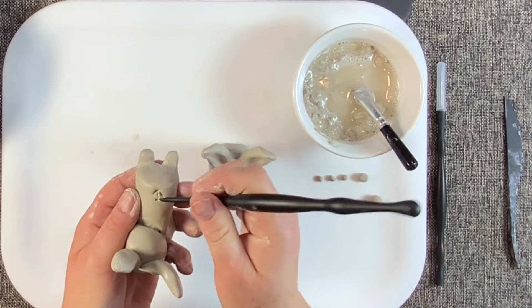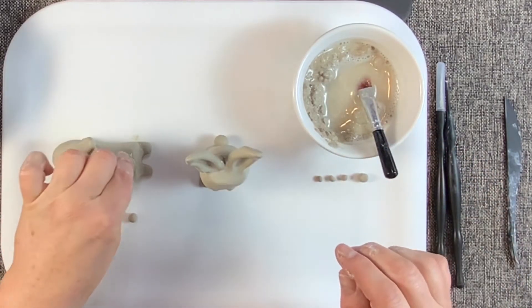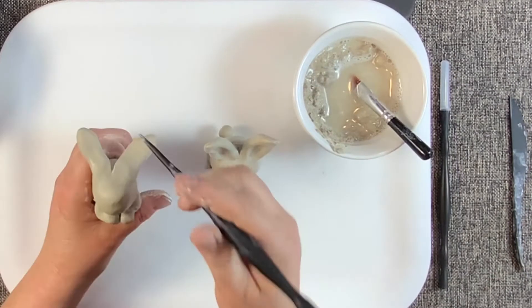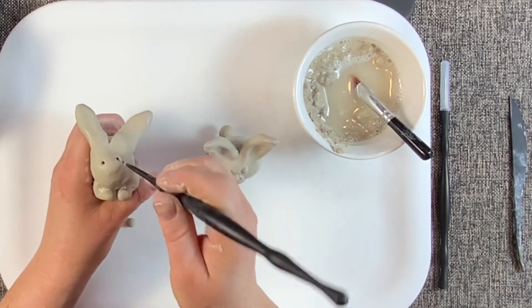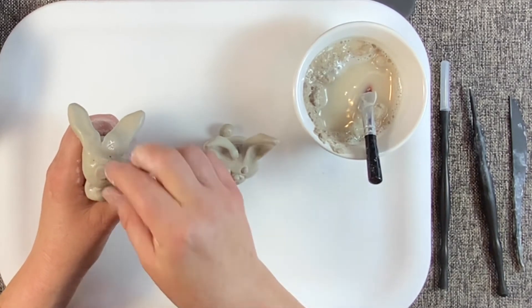Step five: the tail. Attach the remaining small sphere to the rear of the body shape. Step six: eyes and nose. Attach the tiny spheres to the head to create the eyes and the nose.